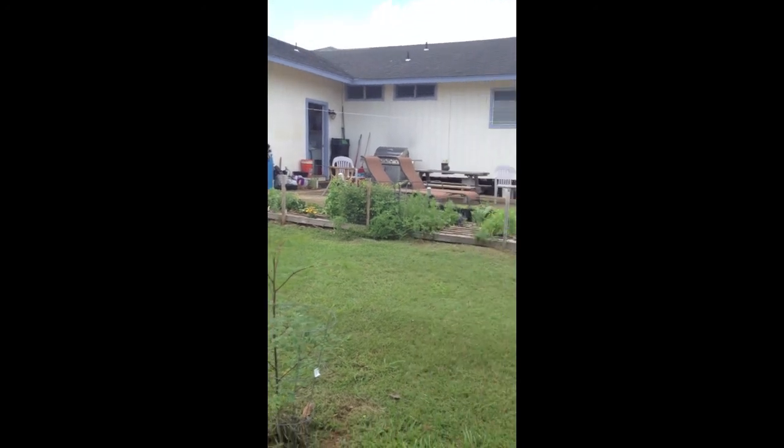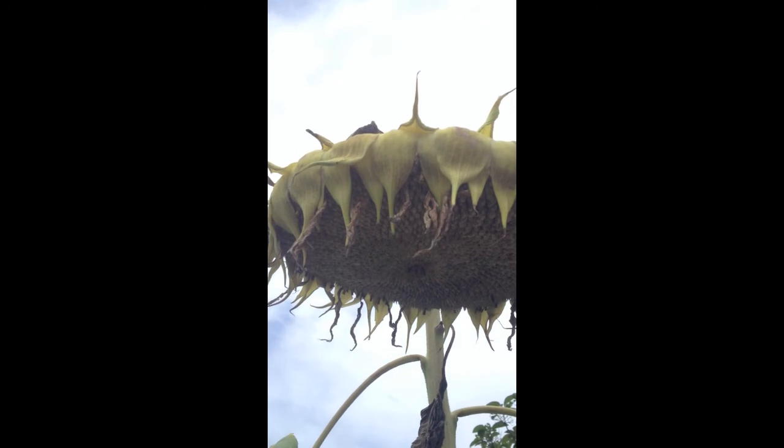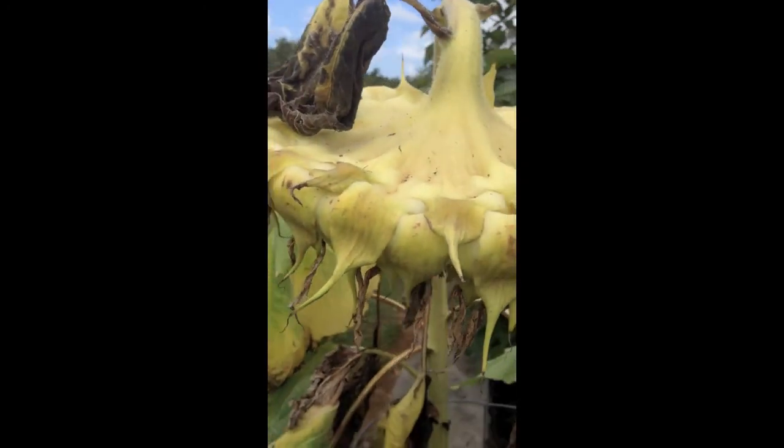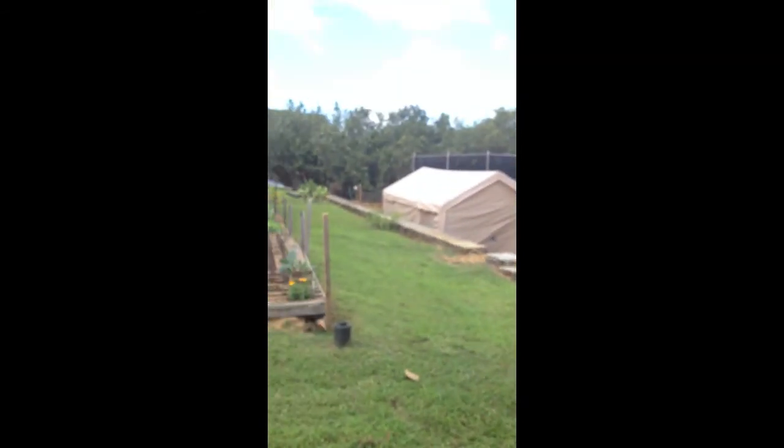So this is what's over here — my little sunflower right here. You see, it's starting to drop, but it looks like a mess. I've noticed it's been attracting a whole bunch of ladybugs, so that's kind of cool. I'll show you my other compost piles right now.